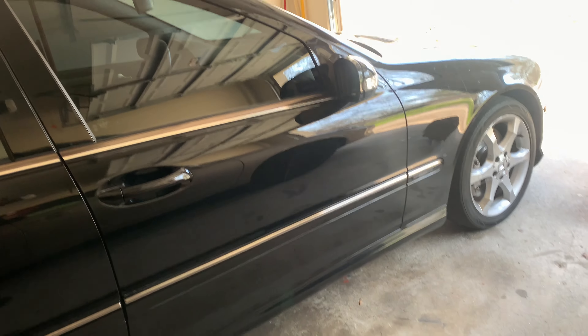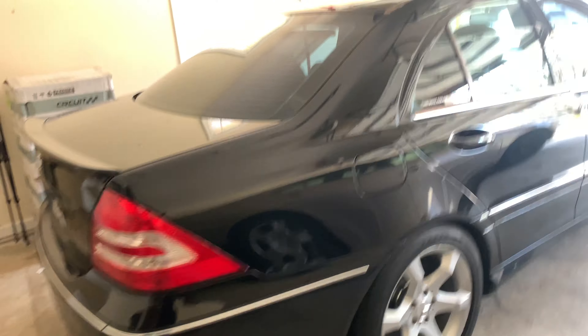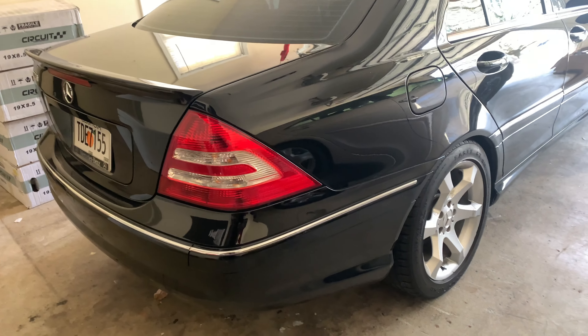Hey guys, welcome back to the channel and thank you for tuning in. In today's video I'm super excited — we are going to be doing our first modification to the C230. Finally we're going to be adding some new stuff, as you guys can see in the corner over there.